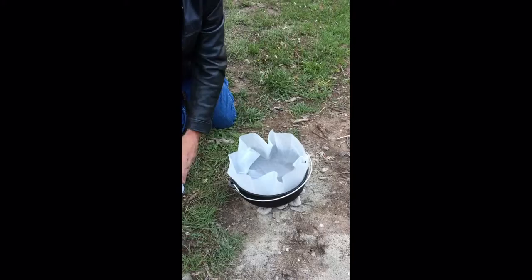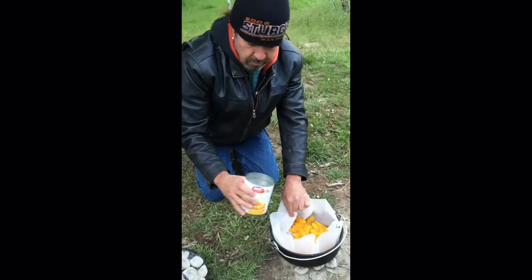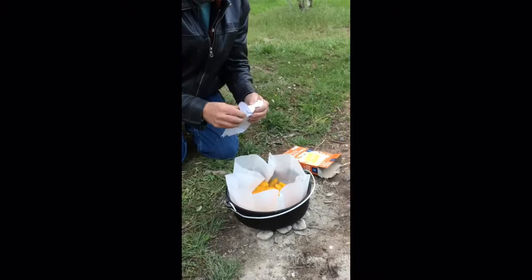I like to use one of these liners so that it's easy to clean. I put that in there — that's a Dutch oven liner. This is a large can of peaches; just pour the whole thing in there. Then I use a yellow cake mix, and this will go on top of the peaches.